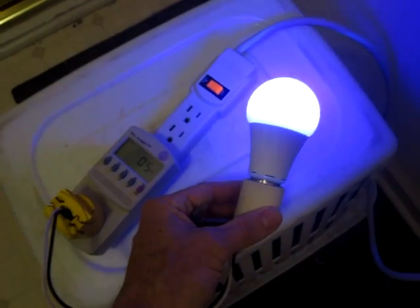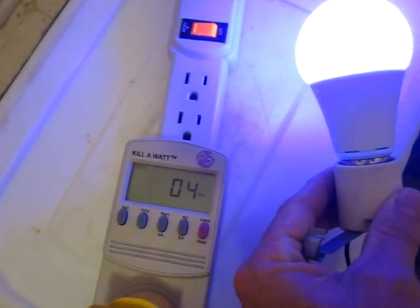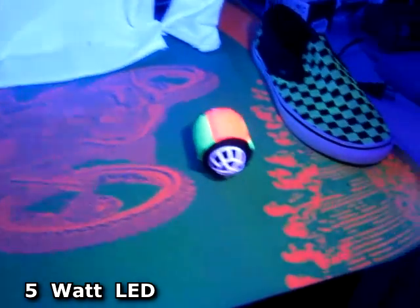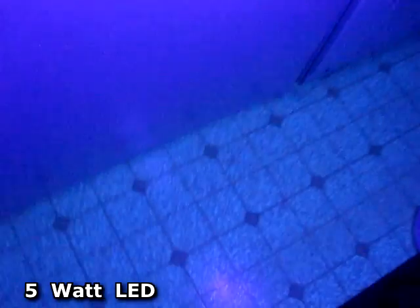And now this is the LED blacklight bulb. It uses 5 watts of electricity. This bulb is like 3 times stronger than the fluorescent tube light. The blacklight is just glowing intensely. The white shirt and even little plastic tabs are glowing in the closet here — this is my laundry room. And the floor has an intense iridescent glow.